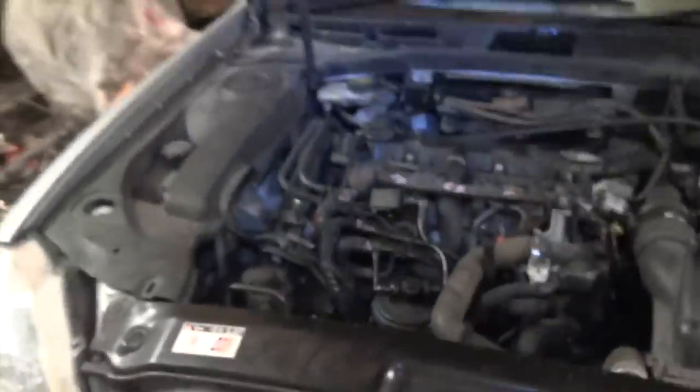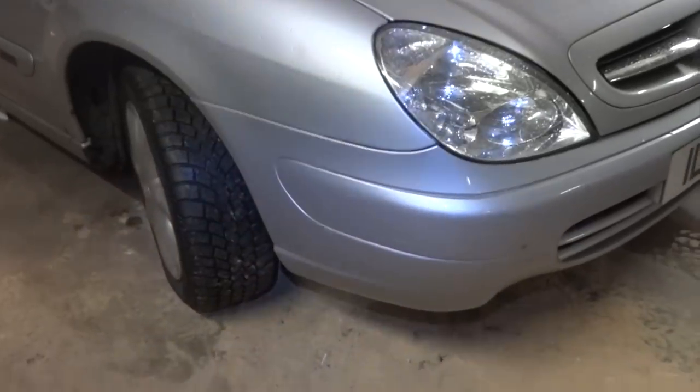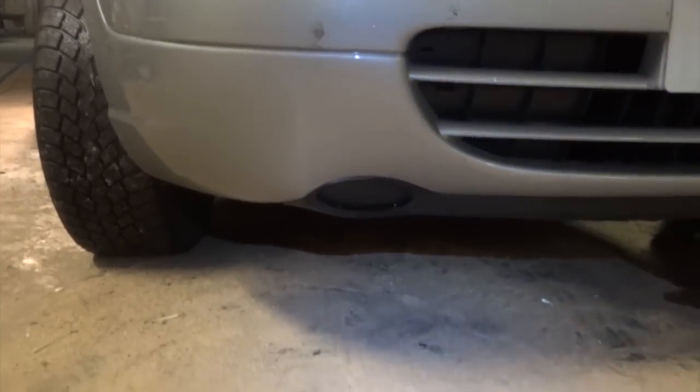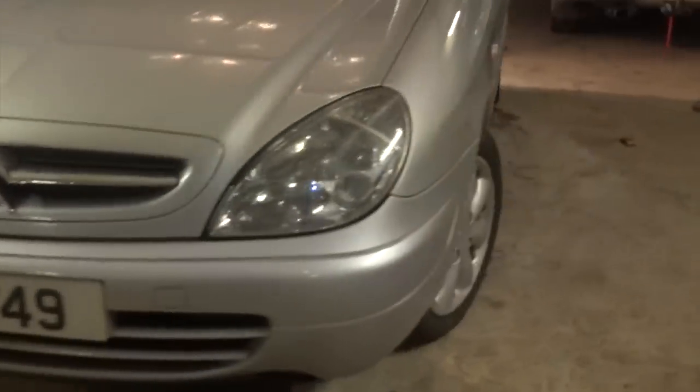That's the engine bay. I'll hopefully get a servicing video done sometime — it'll be just the same as the 406. Bonnet closed. Just a quick look at the front: there's a slight scuff, you'd hardly notice it. No fog lights on the front — not sure if they're blanking plates. Don't really see any need to put fog lights on this car.